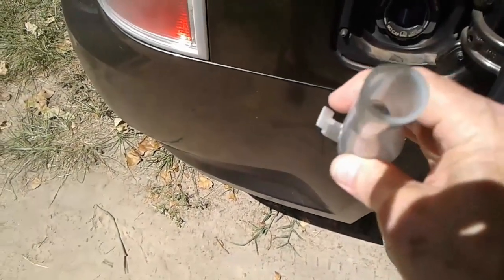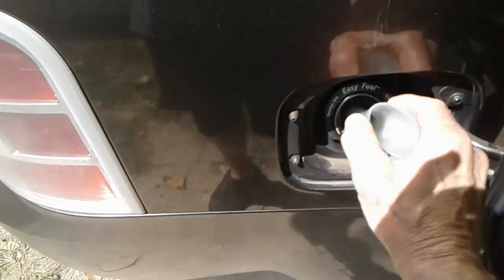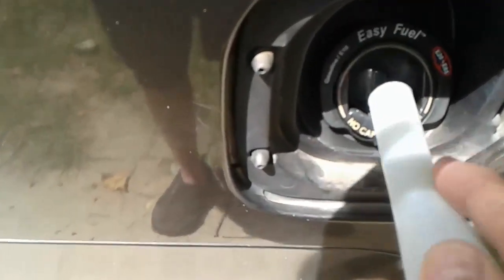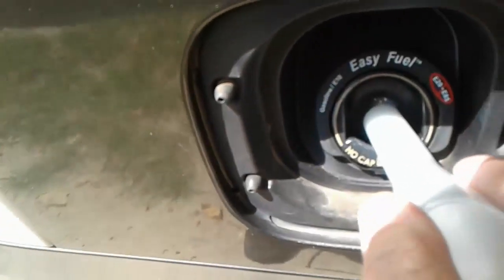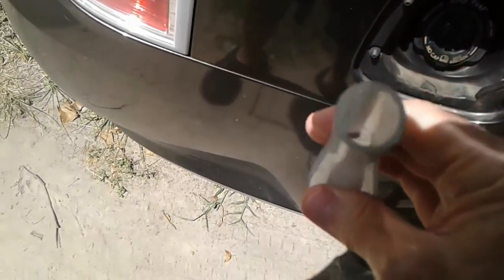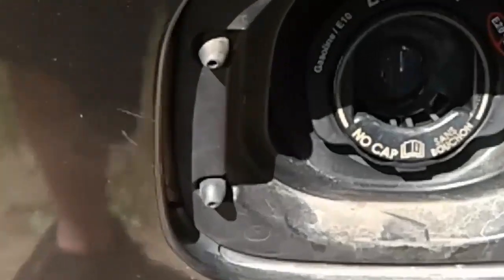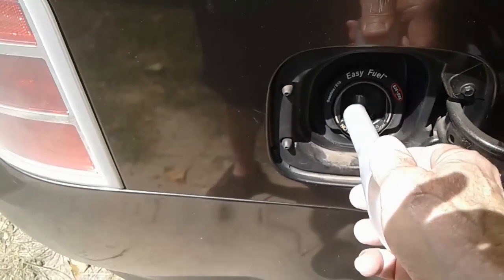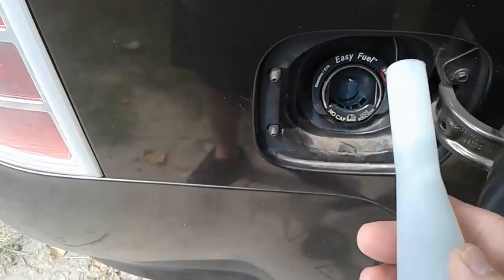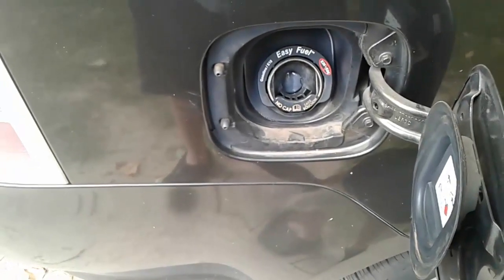This funnel is actually a bigger funnel, and look — it goes right in. What's happening is there's a little button on the right and a little button on the left that have to be pressed. It's oblong, not completely round, so you have to press both those little buttons before it'll open up. It's a cap that stays automatically shut, and these little deals open it up. That's how you get additive into a 2011 Ford Flex.